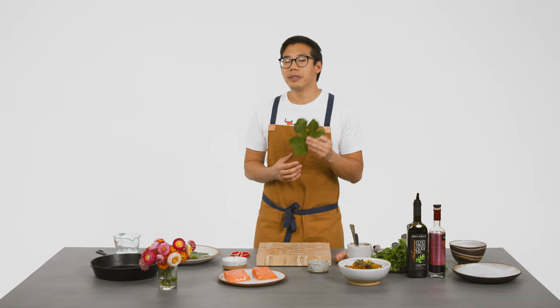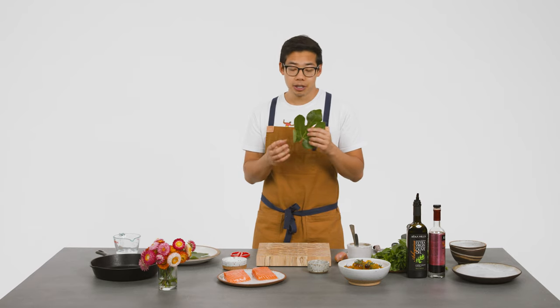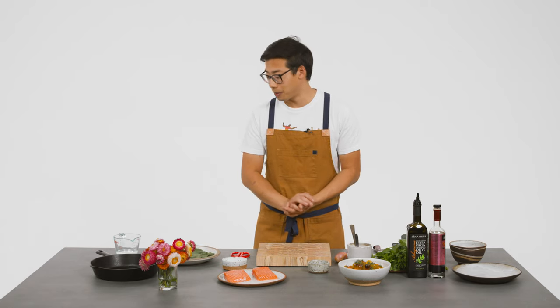So try and find some fig leaves. They impart a coconutty, herb-y kind of flavor into the salmon. You don't eat the actual leaf, but I love cooking with fig leaves. It's one of my favorite things.